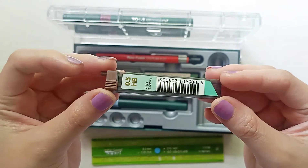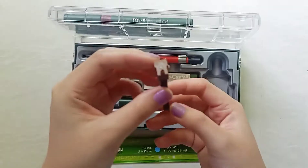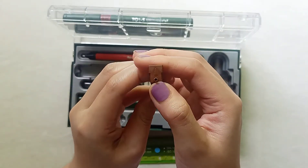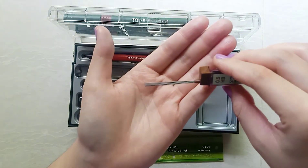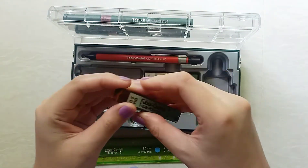This set also includes refill lead for the mechanical pencil in 0.5 HP. I've not tried this yet, but I can guess it's the same as their usual HP lead, if they've not changed anything about it.